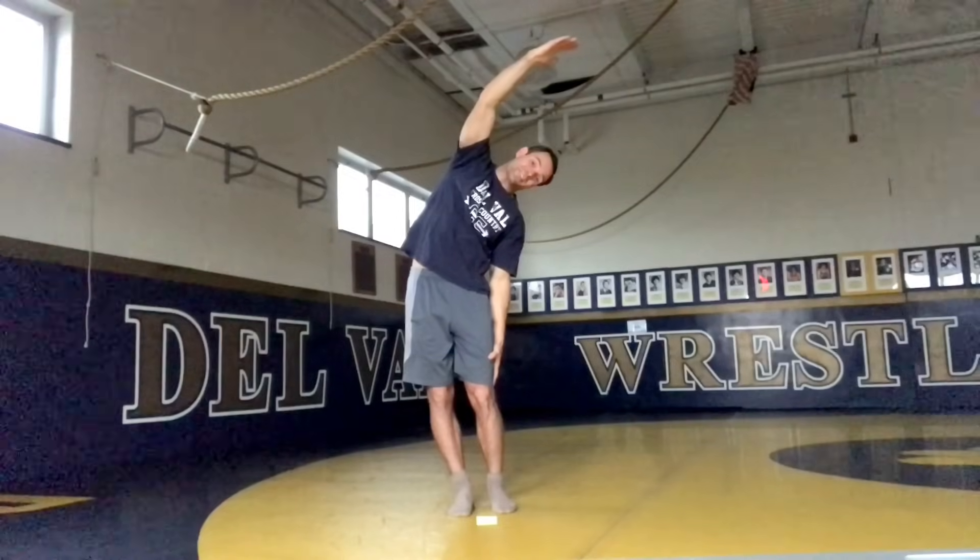Nice, feels good. Now we're going to get those hips and knees lubricated. We're just going to go around in a circle, nice and easy — about three rotations. Let's go in the other direction. You've got a ball and socket inside your hips, so we're just getting blood flow to those hips.